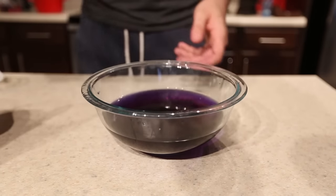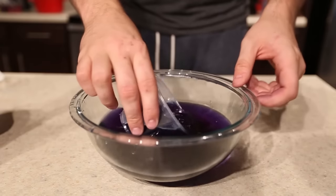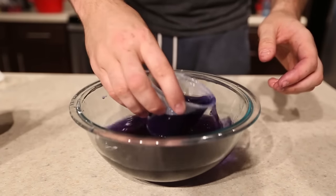You're going to end up with very purple water after you take out all the cabbage. Then we're going to need plastic cups, and I'm going to fill them up with this purple water.